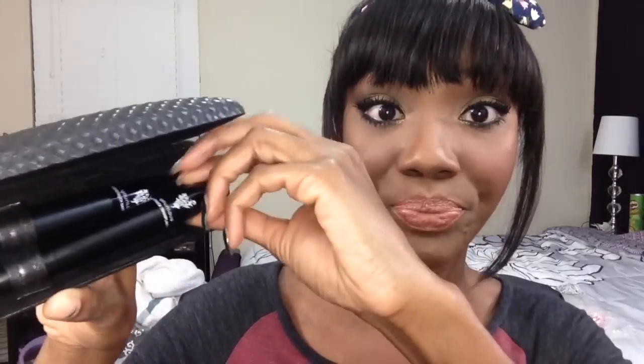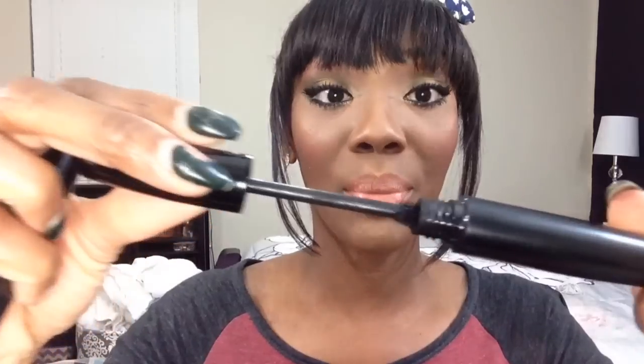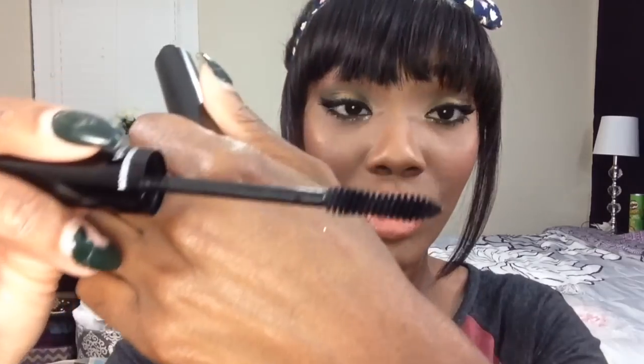I love everything this mascara has to offer. So, this is the Unique Moonstruck 3D Fiber Mascara. It's a two-part mascara: you get a transplanting gel mascara in one tube, and in the other tube you get the fibers. The fibers are all natural, made from natural green tea. The transplanting gel brush is amazing — and the 3D fibers look like this.